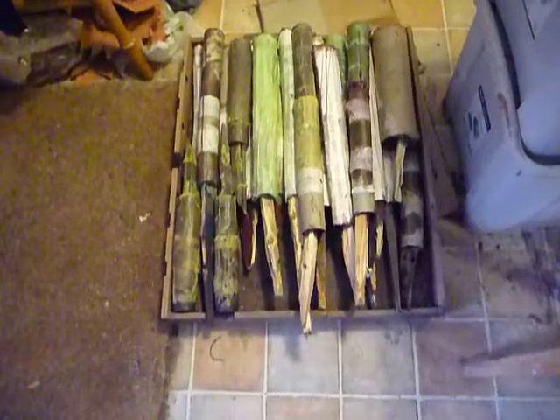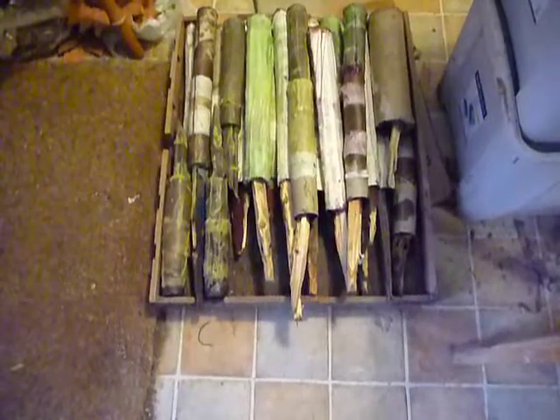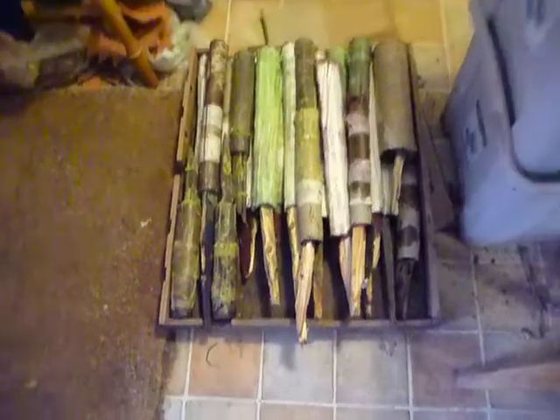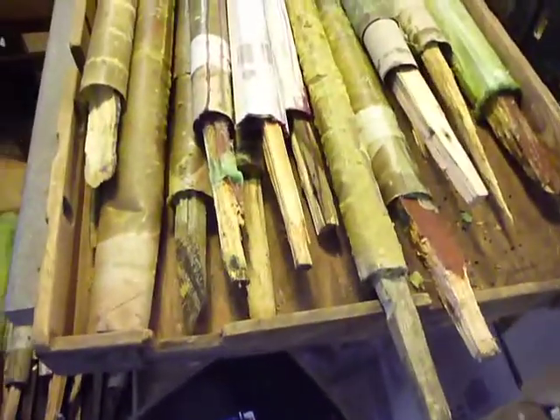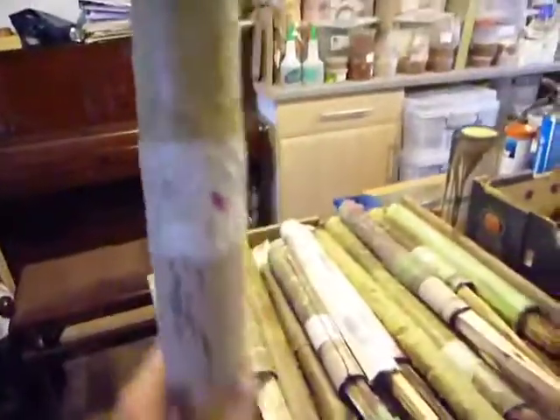Here are some of the wax frame lights that we made — about 25 of them, maybe. Here's another 20 perhaps. Let's have a closer look. That's what they look like.